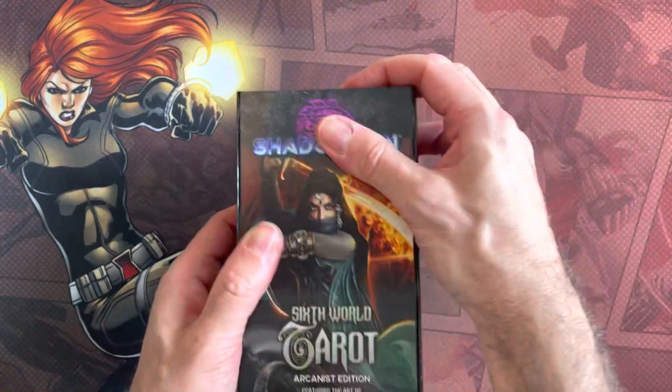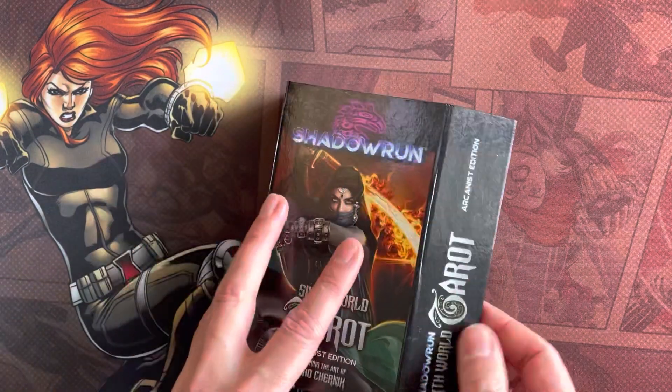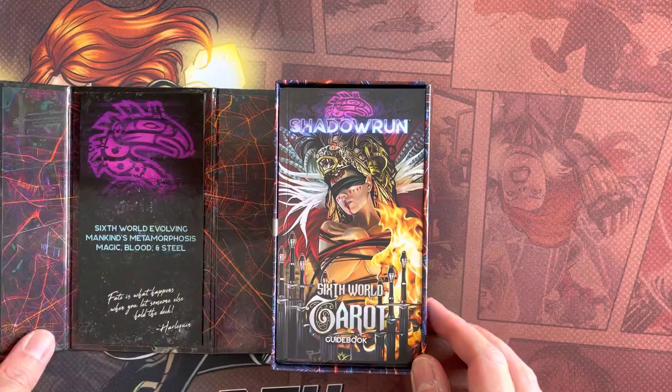Let's see how we get into this. It's got a magnetic catch on the side, which is cute.